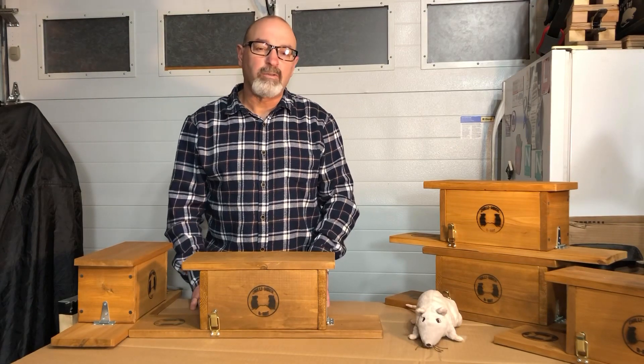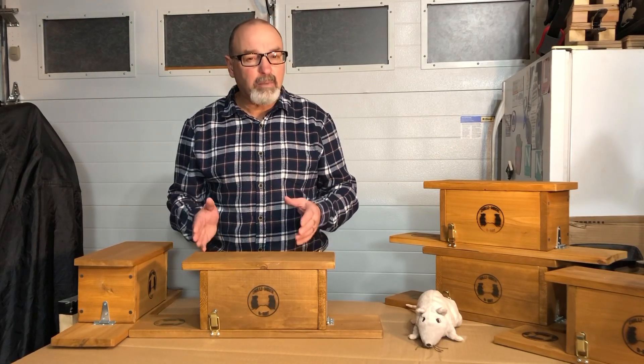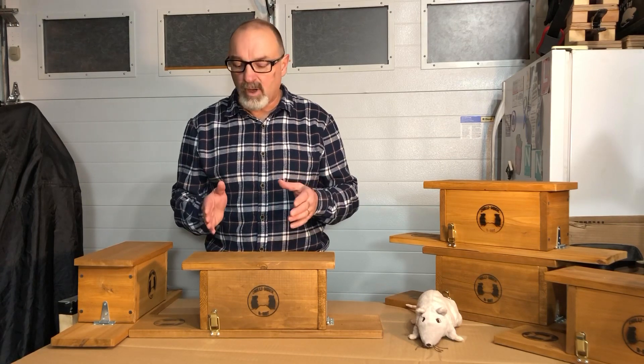Hello everyone, I'm John from Chilliwack Rat. Today I want to provide you with instructions on how to use your box trap.